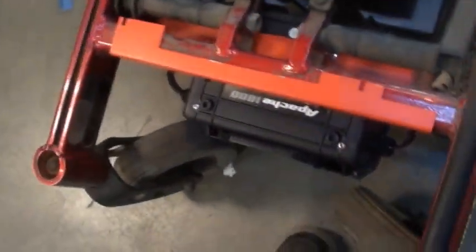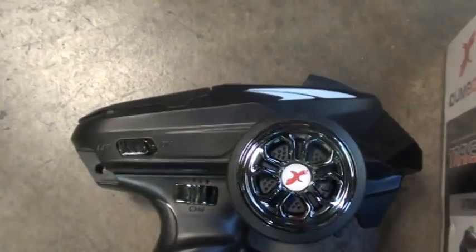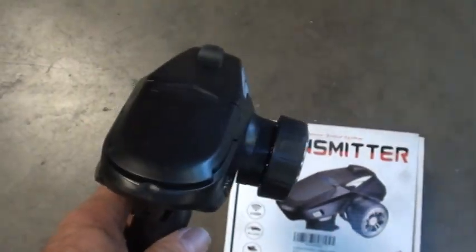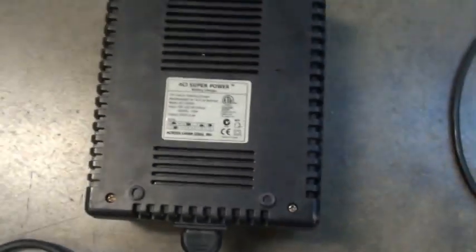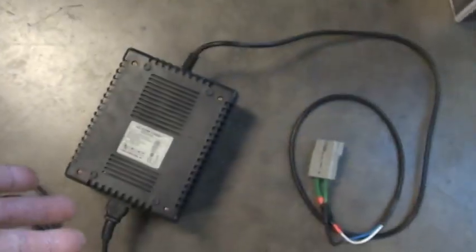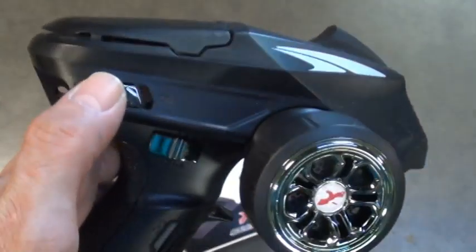Here is the remote — it's a Dumbo RC 4-channel pistol-style. And the charger is automatic, from some kind of wheelchair, it's 5 amp with an Anderson connector on one end and standard 110V on the other. It should charge the batteries fully in about eight hours. Let's run it around.